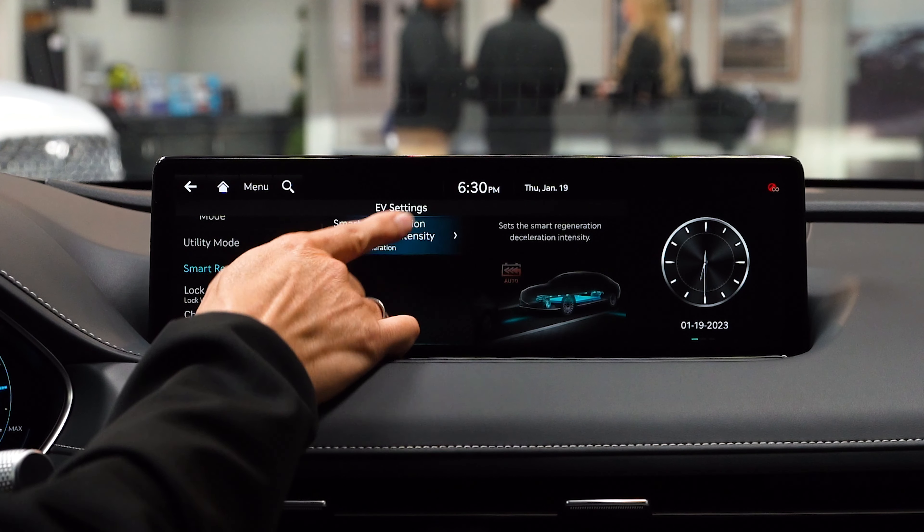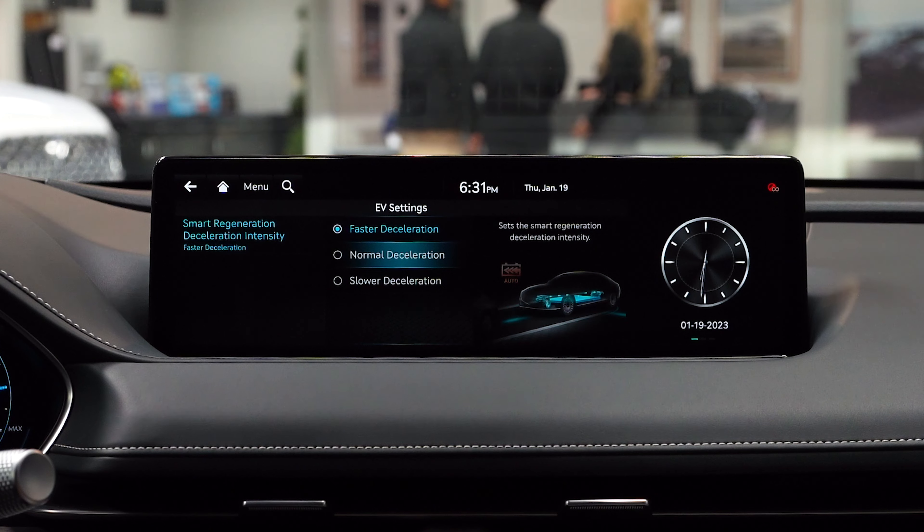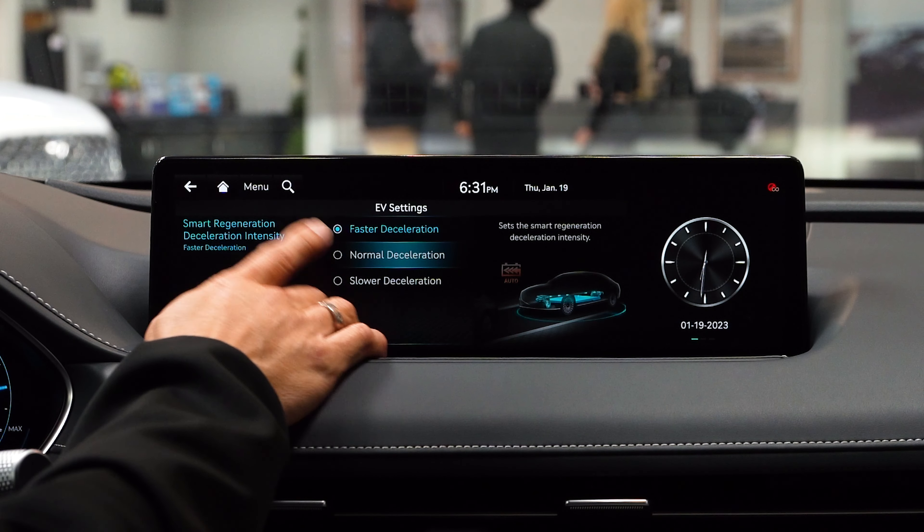Smart Regeneration — here you have faster deceleration, normal, or slower. For those of us who don't want to come to an abrupt stop, I recommend normal deceleration.